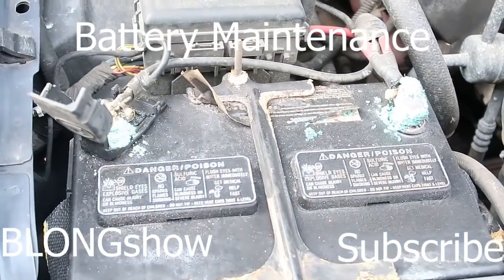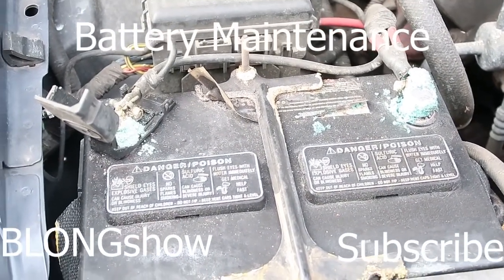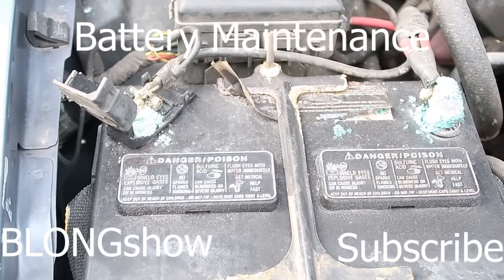So this is the B. Long Show. I'll tell you all a little something about corrosion. When this corrosion builds up on your battery, it'll make it a little bit harder for your charging system to do what it's supposed to do and for your starting system to do what it's supposed to do.